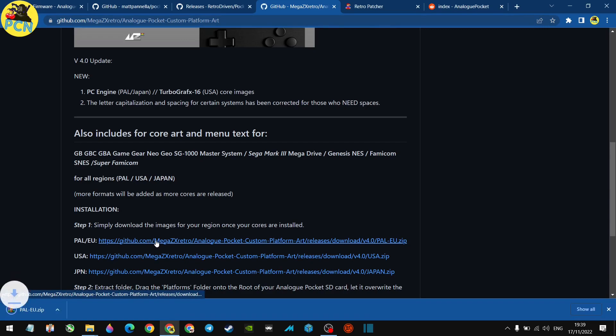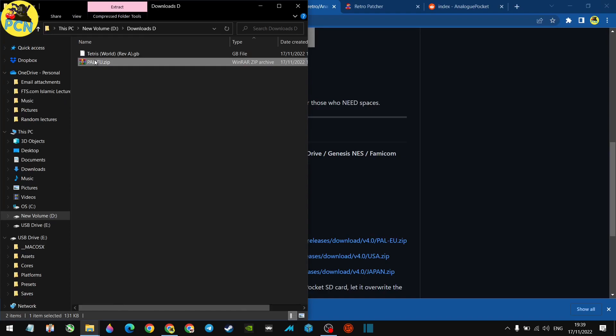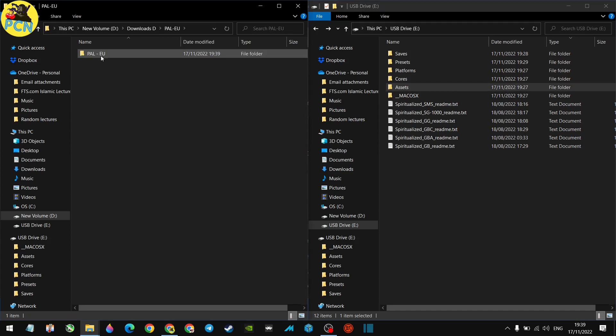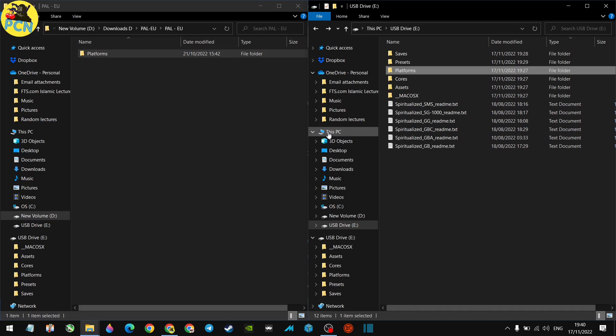That downloaded quickly — scan it, no threats found, it's clean. Extract the files. Inside you'll find a Platforms folder. Navigate to the Platforms folder on your SD card and just drag the contents in, replacing the files at the destination. That's going to replace the plain text names with the nice graphics you've seen. That part is done.